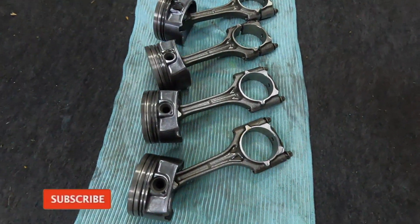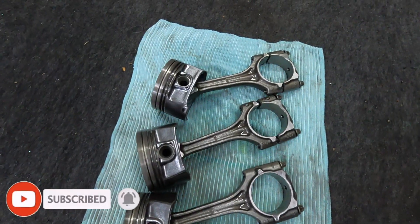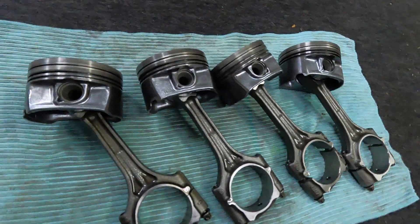Check out the condition of these pistons. The connecting rods. That's really good.